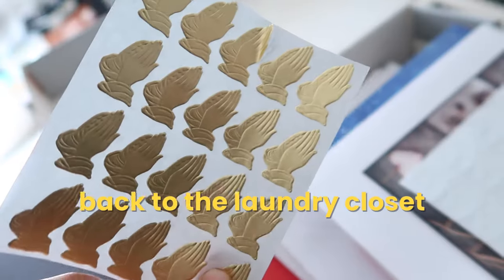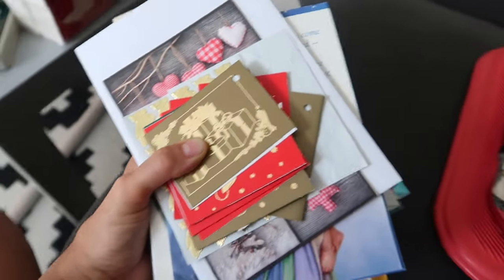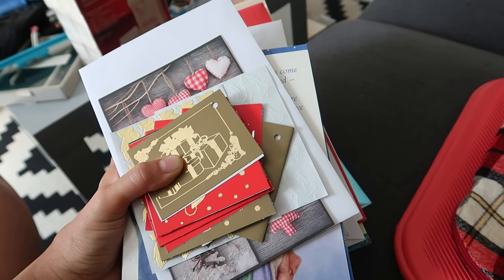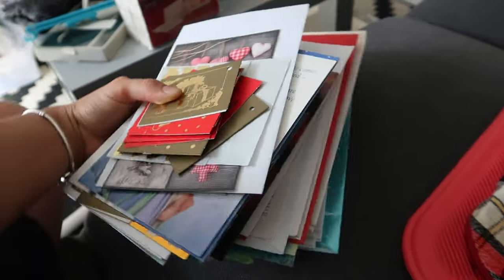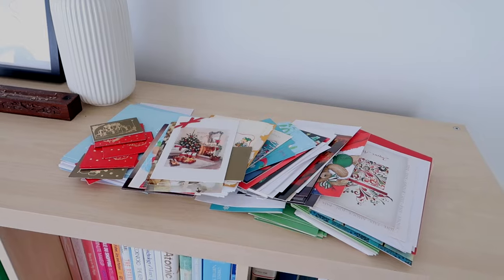Oh my god — this is what happens when you don't store like things together. I thought this was a box of power cords and wires. It even had a label because that's what it was before, but it turns out it was actually stationery — basically Christmas cards. It just really doesn't belong in the laundry closet.